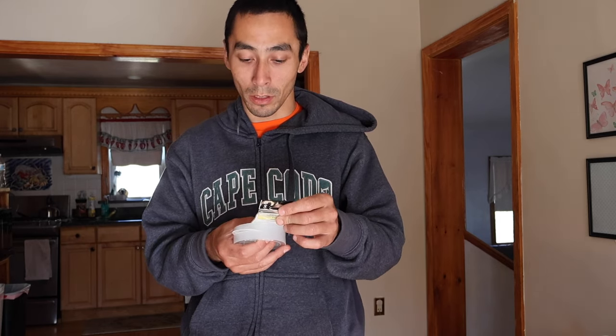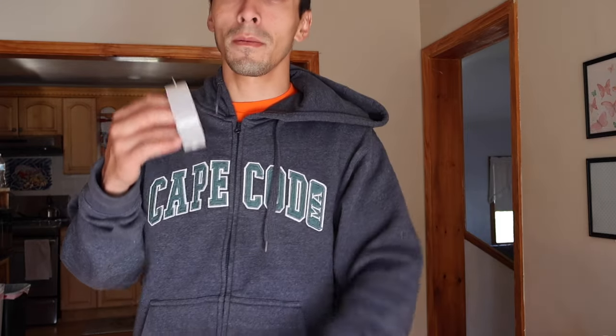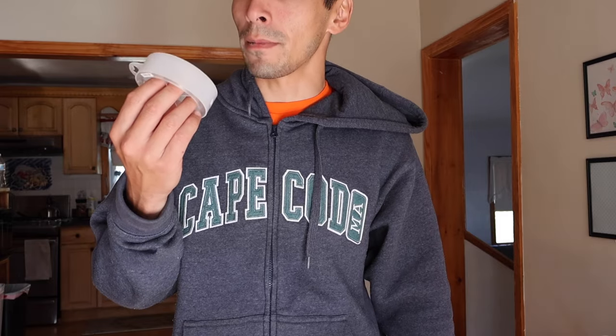As for the rig, you're going to be using a fluorocarbon leader — I recommend it. I use fluorocarbon because these fish are sight feeders, and I have seen them shy away from my bait when I imagine they can see my rig material, mainly monofilament. So I spend the extra money and buy fluorocarbon to help my chances of fish actually coming over and eating. Also, these fish have teeth.